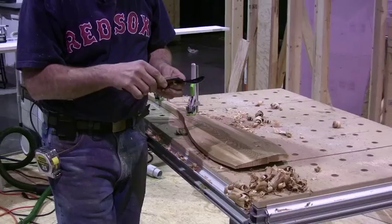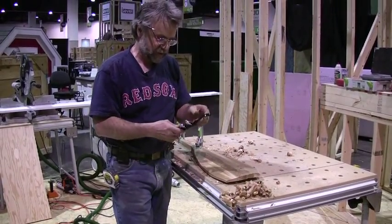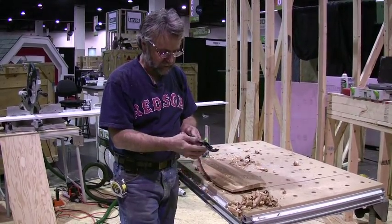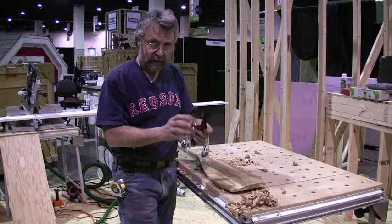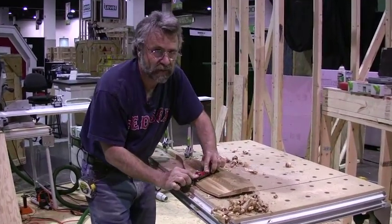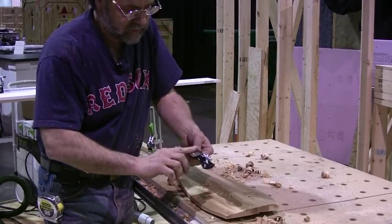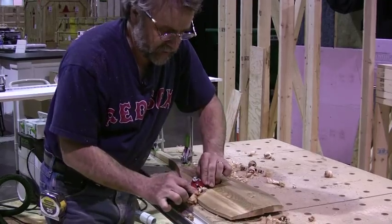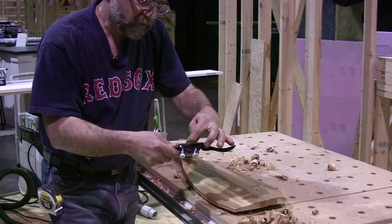Like any tool, a spokeshave is maybe not quite as easy to use as it looks. It takes quite a bit of feel, like riding a bicycle almost. It's basically a very short plane — you've only got this much bed — so you have to be very careful not to let it stub its toe or ride backwards. You have to hold the flat part of the bed firmly down onto the wood because it acts just like a plane, but the plane is very, very short.